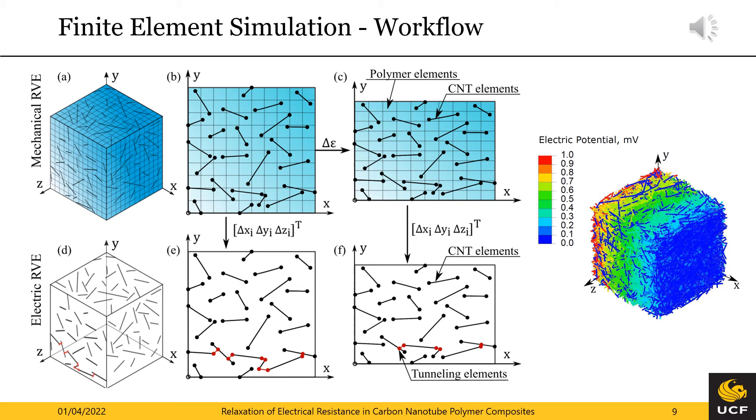Now that we have characterized the viscoelasticity of our pristine epoxy, we can move forward to the piezo-resistive model. The representative volume element in the upper left corner consists of a statistical conductor network generated with pseudo-random spatial and orientation distribution. The RVE undergoes two steps: first, a mechanical simulation with the viscoelastic matrix to determine the location and orientation changes of the carbon nanotubes; then the updated conductor network is utilized in an electric simulation to determine the current and electrical resistance with Ohm's law. This results in the percolated network on the right hand side. The underlying strain sensitivity of the conducting network stems from the electron tunneling phenomenon described by Landauer's equation.